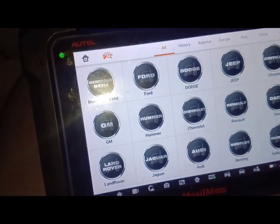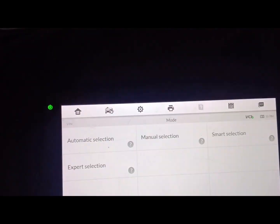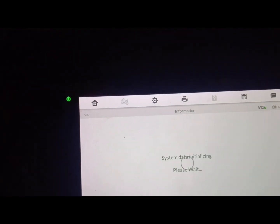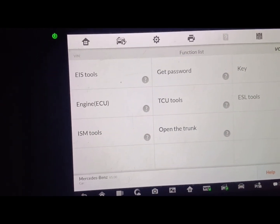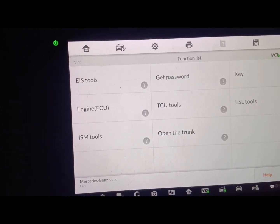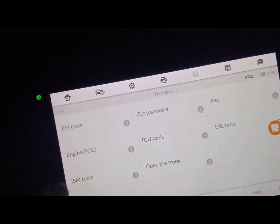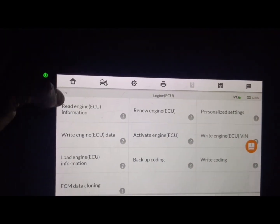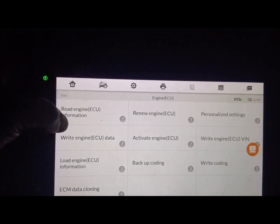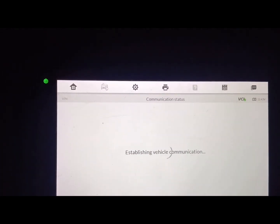Let's go. Select bands. Go to expert selection — I'll be writing the ECU in the car to OBD — then let's select ECU. Then turn on the ignition.